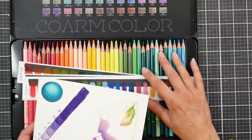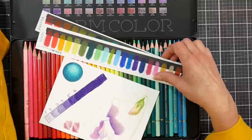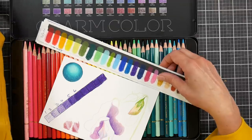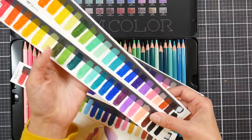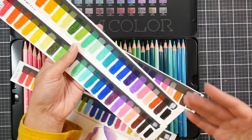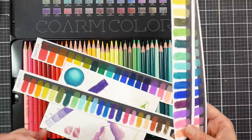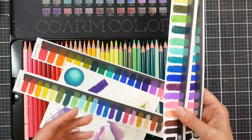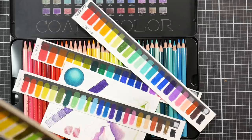I tend to compare everything to Prismacolors. I find these to be a little bit more opaque than a lot of the other budget pencils. They're softer than the Deli pencils — the Deli pencils are a lot like Polychromos, and the Mark Art slash Naoni's are a lot like Holbein. The Deli pencils are harder and a little bit streakier, but I think that's just because they're harder. I didn't have any scratchiness with these, and no breakage other than the tips shattering if you sharpen them really fine.